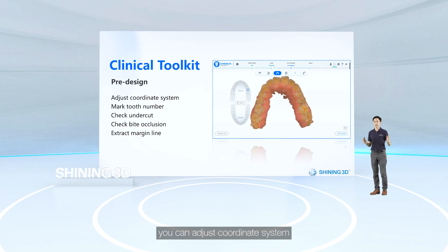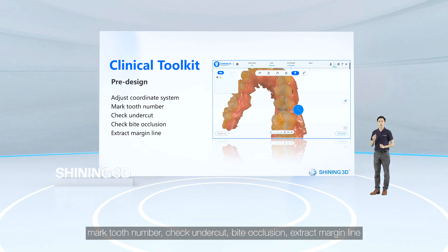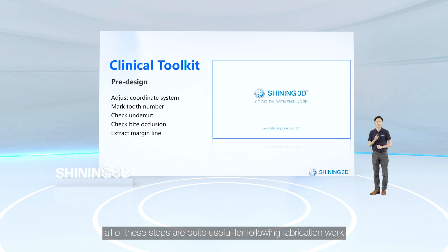The clinic toolkit module is also worth mentioning. You can adjust the coordinate system, mark tooth numbers, check undercut, bite occlusion, and extract margin lines — all quite useful steps for foreign fabrication work.